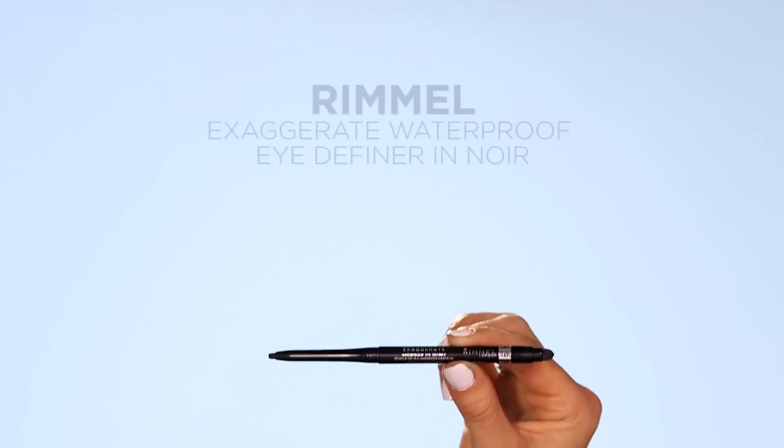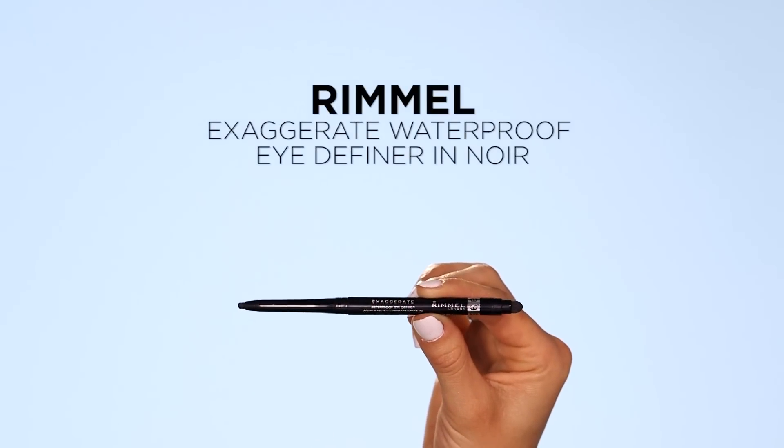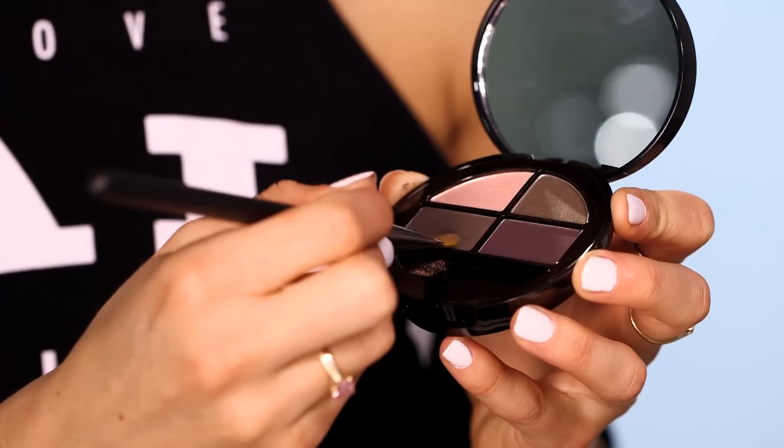Keep adding the darker shade until you're happy with it. Then to define the eye, line the upper and lower lash line with a pencil, and blend with a mixture of the two eyeshadow shades. So there we go, an easy way to perfect the smokey eye.